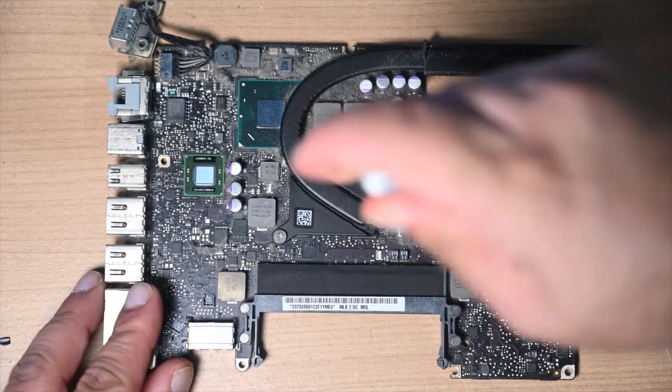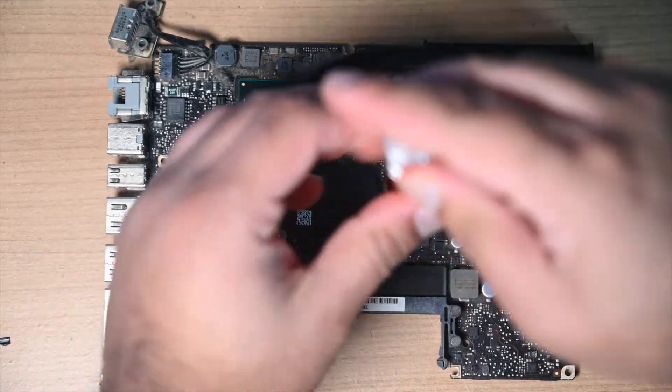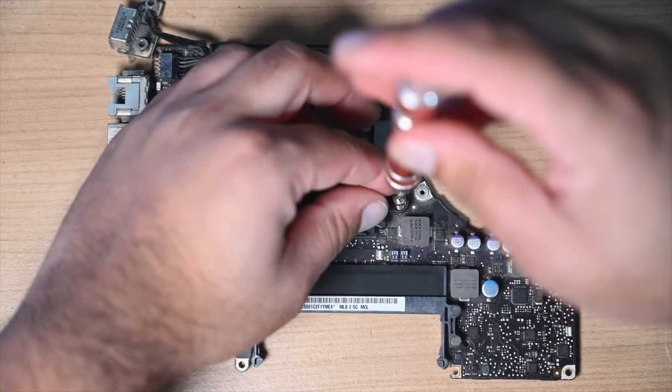Now I'm going to remove the heat sink for the CPU, and while I'm at it I'm going to put some new thermal paste on it.